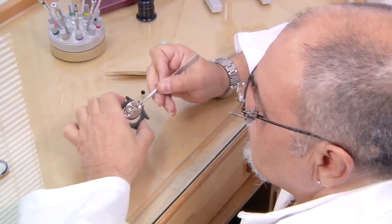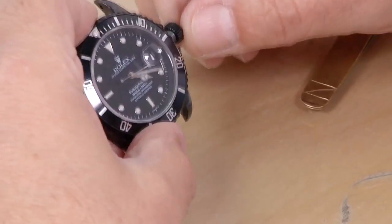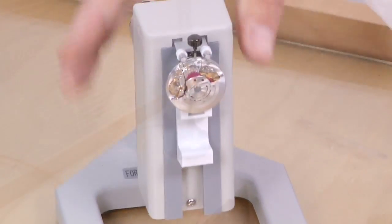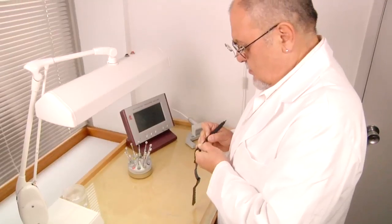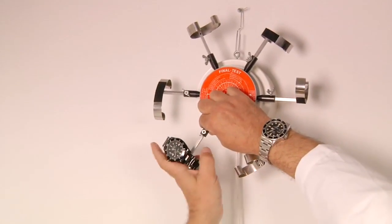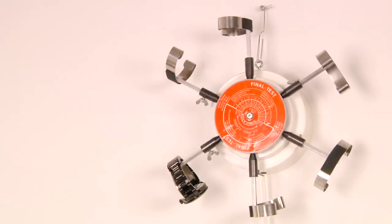Back in Los Angeles, a master watchmaker reassembles the DLC-coated Rolex piece by piece. He first performs a timing test, testing the movement in five different positions. The watchmaker then performs a pressure test and reapplies the band. He then places the watch on a rotating machine that tests the power reserve and self-winding function. Finally, the watch is ready to be sold.